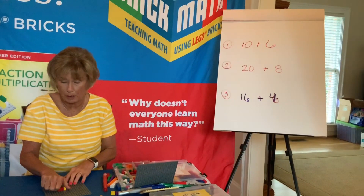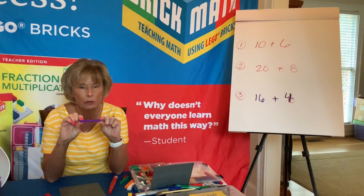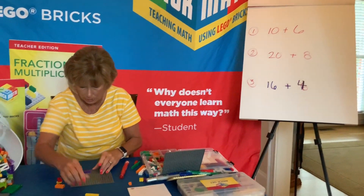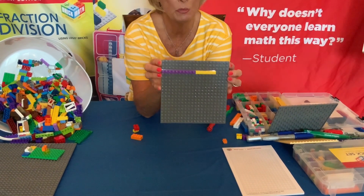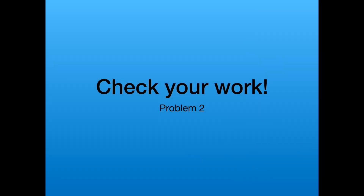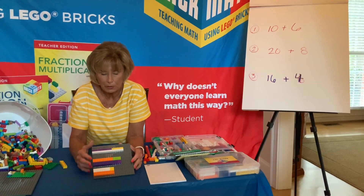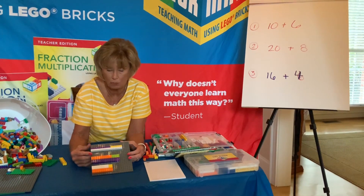Now I have some problems up here for you to practice. We have 10 added to six. Remember, the 10 brick is a one by ten. And then you also have a one by six. So you're going to add those together side by side. They look a little different than the two by bricks. Go ahead and try each of these problems and then come back and check your work. So here we have 10 added to six, or six added to ten — we have 16. A one by 16 brick will do that.